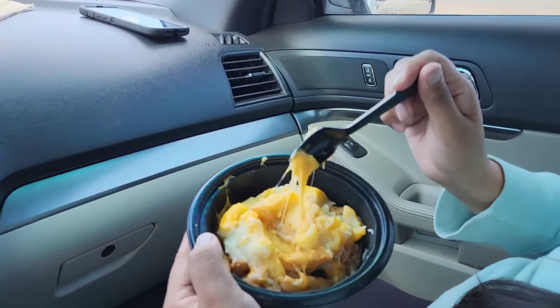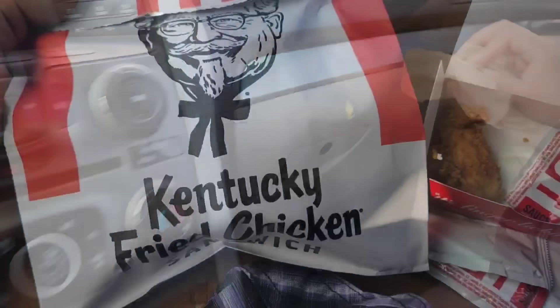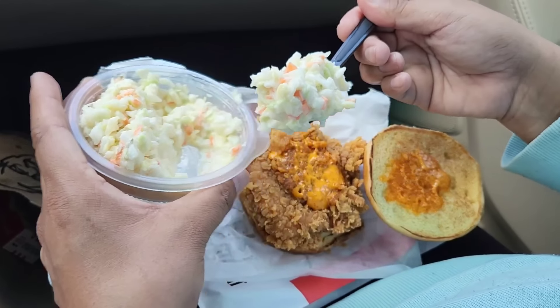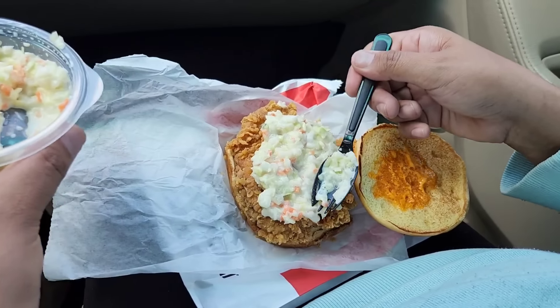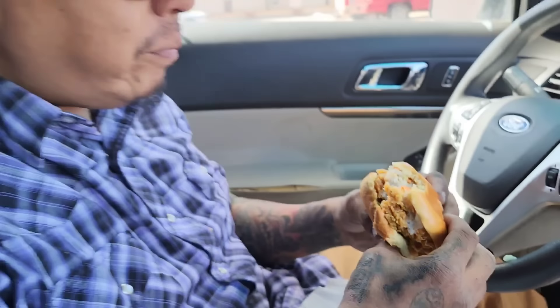What are you eating? It's fries with mashed potatoes and cheese, no meat. I am eating nuggets with hot sauce and I got a chicken sandwich. Gotta put some coleslaw in here - this makes the sandwich. I really like this coleslaw, it has to have it. This is how you should eat the chicken sandwich.